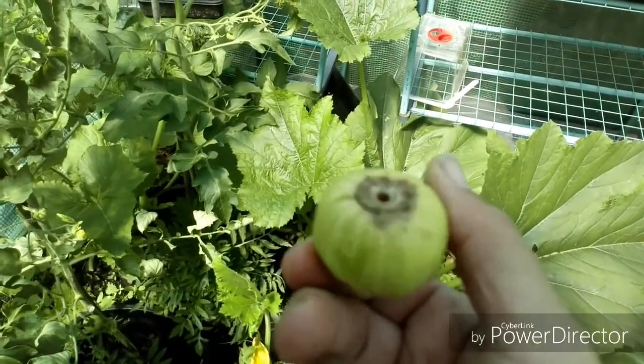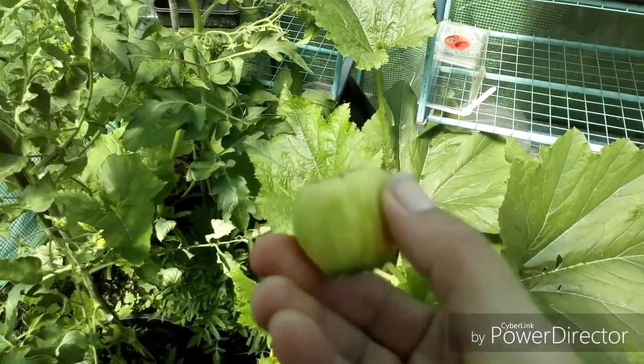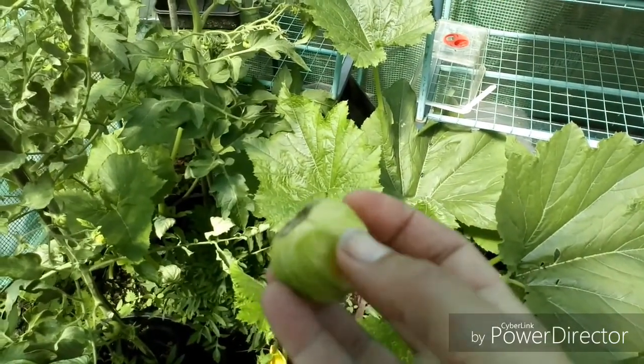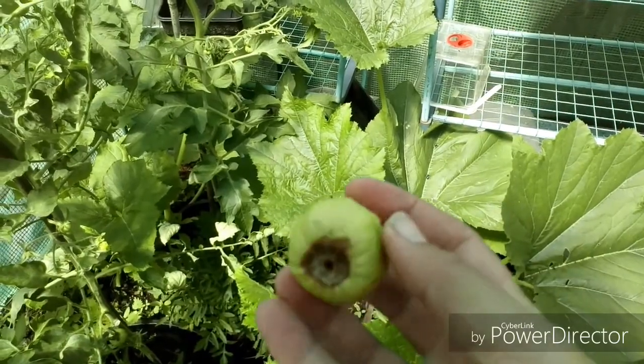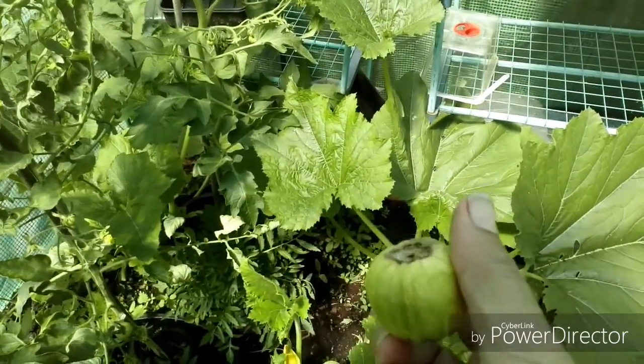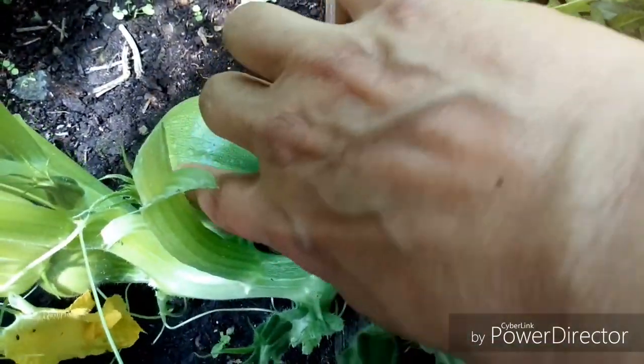See this one starting to go yellow and go off — it's gone moldy. That has not been pollinated: it started to form when the flower was forming and then didn't get pollinated and it's just dropped off. But this one is nice — I don't want to let them get too big, so it won't be long before I'm picking that one.